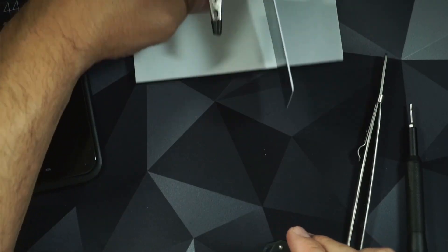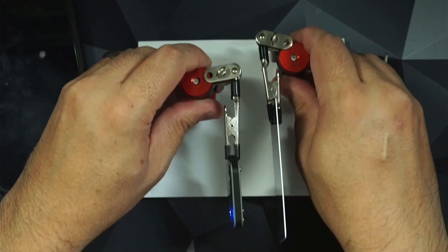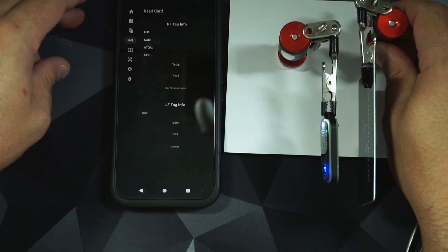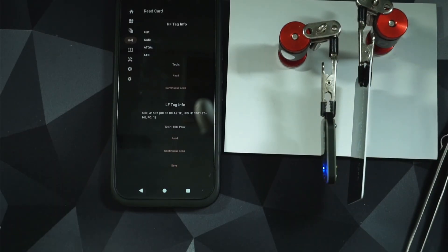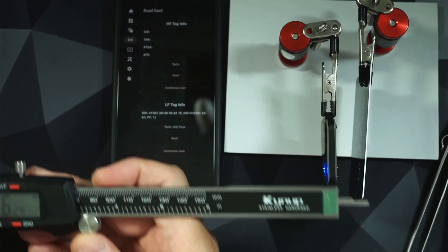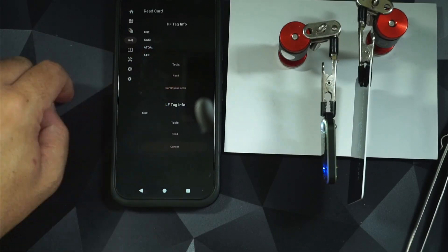Let's get this back on our rig. Power on the app — let's see how far we can get. Look at that: successful read. Let's see where we're at now — 16.2 millimeters. Quick and easy free mod for the Chameleon Ultra.